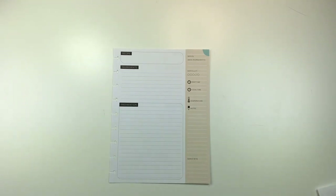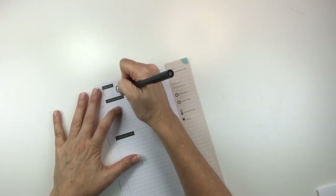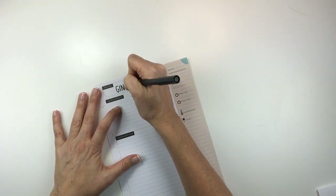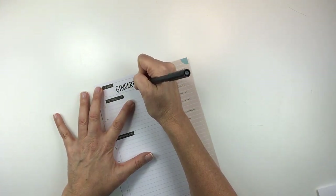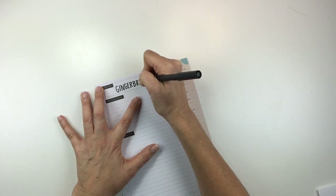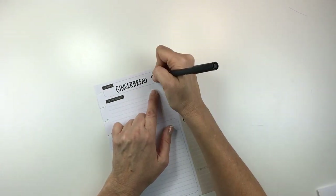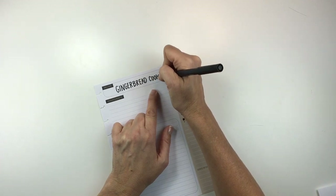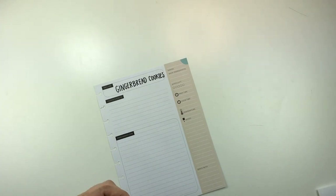If you like this video and are interested in seeing more recipes from me, just be sure to click that subscribe button below and the notification bell so that you get notified whenever I put out a new video. The first thing I'm doing is writing the name of the recipe at the top of the page using my Tombow dual brush marker — it's my favorite pen and I will link this in the description below. I actually have my favorite planner supplies down there so if you're interested you can check that out.